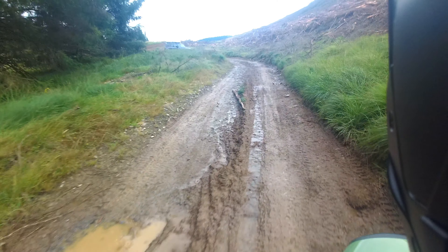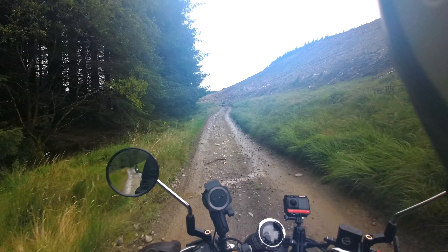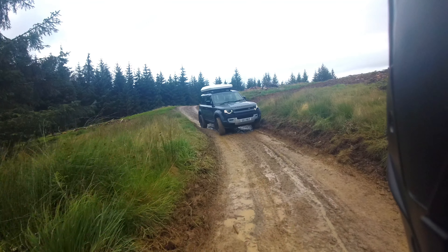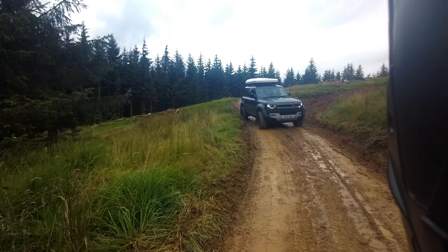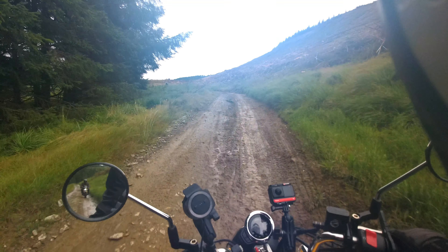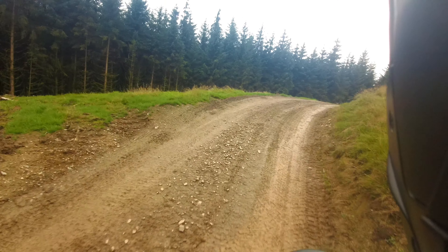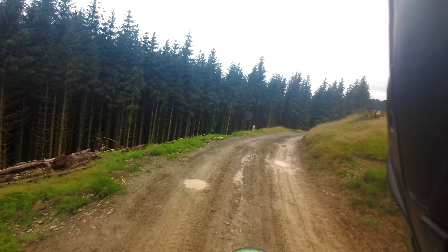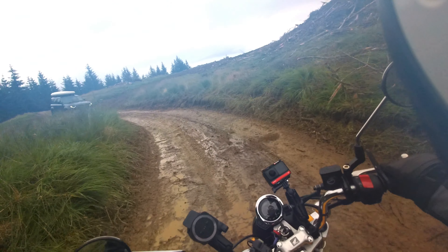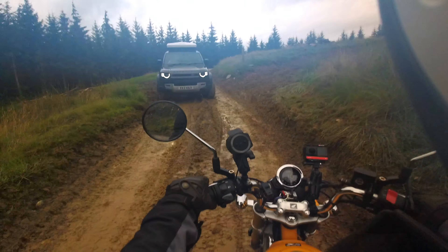It's getting muddy and there's 4x4s coming. Is there a 4x4 coming? Yeah. I'm going to pull in just before I get there. Stopping. He's backing up — is he? Look at that, he's through. Am I going to keep coming then? Yeah, keep coming. Thank you! He just looked at me like, what an idiot. Thank you!